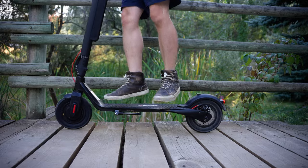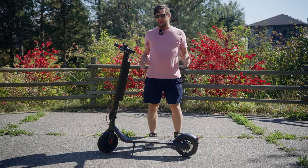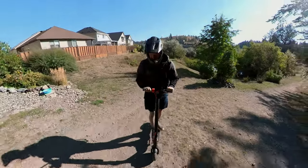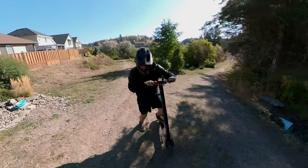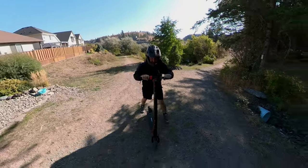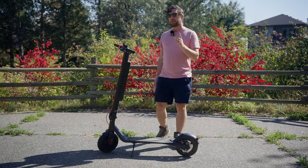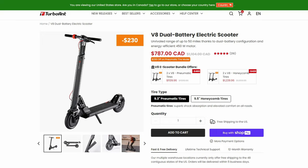What I'm not super impressed with is the hill climbing capabilities. I was only able to climb up to about a 10% grade with my weight of about 180 pounds on a full charge. So if you weigh significantly less than me it's obviously not going to be an issue, but if you're a fully grown man and want to climb hills, I recommend checking out the TurboAnt V8.